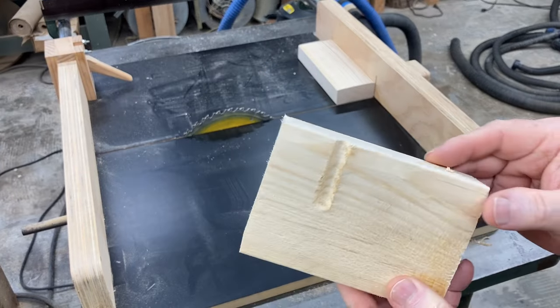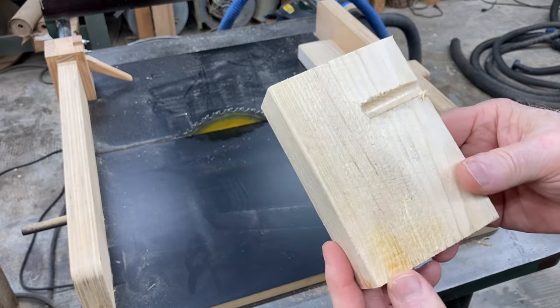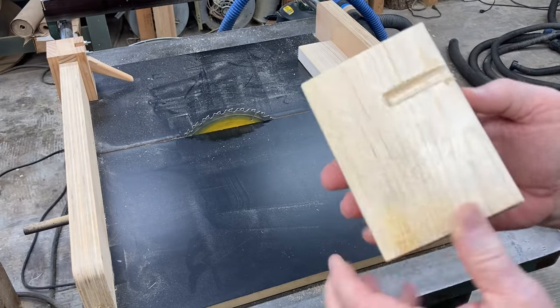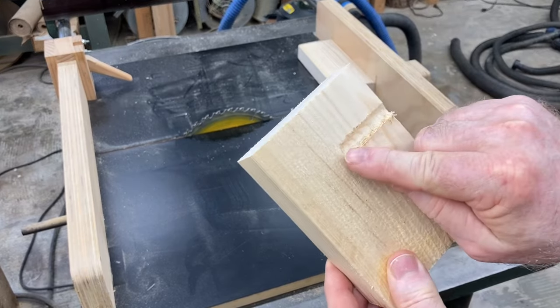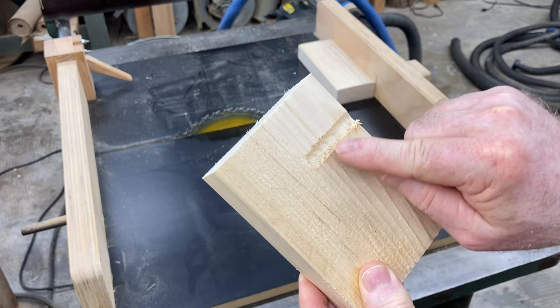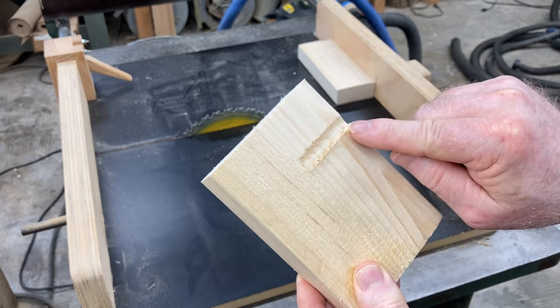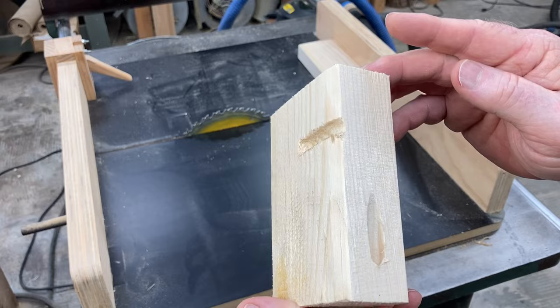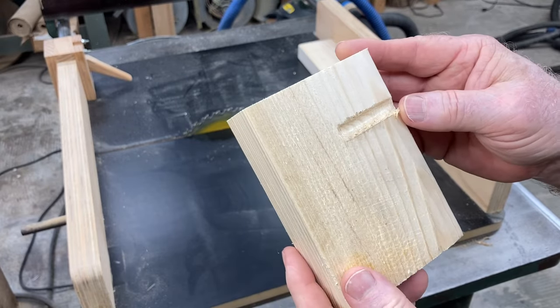Now this first jig is nothing more than a 2x4, and I have one slot here. I'm going to show you how to cut that, and the same thing for this — this will give you the size that you need. Basically, this is an inch and three-quarters hole that we have drilled in here. So very simple to do. Let me show you how I made this one.